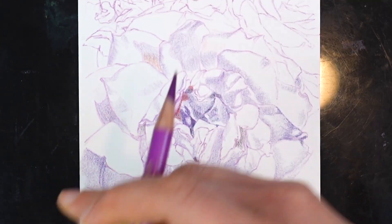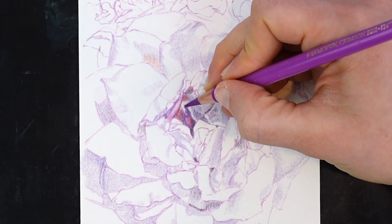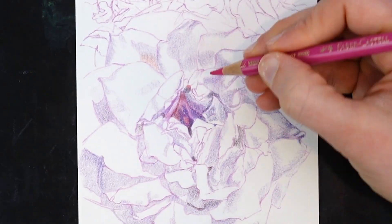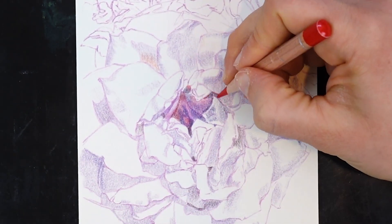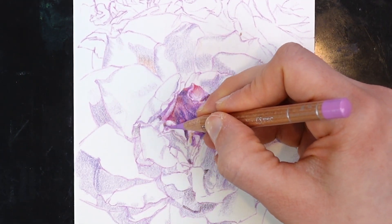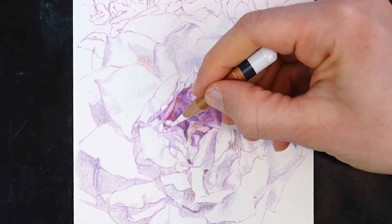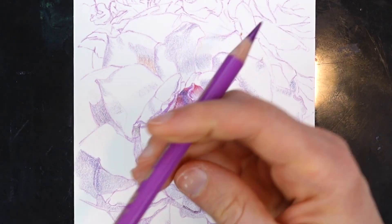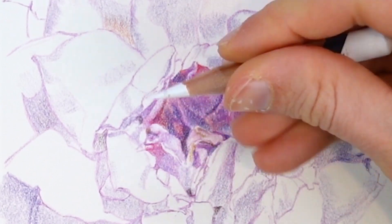Once I've got that really light value mapped in — and it might be more rigorous than what I have here; I might really dive into getting every detail done in one color, or I might just lightly map it in — once I've got some of that value in, I begin getting more specific with my color. Here in the center of the flower, which is going to be the very darkest part of this composition, I'm coming in with darker violets, bold reds, and some magentas.